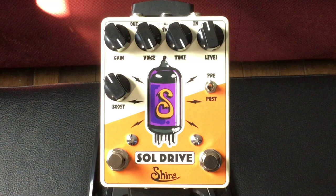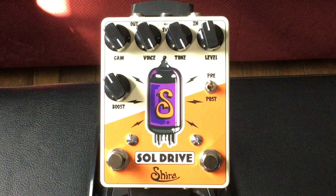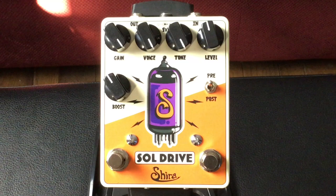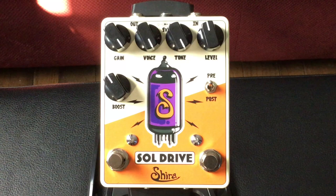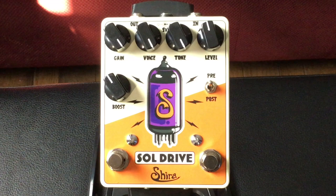Then of course you have the gain knob — and I love the gain in this pedal. Just underneath the gain knob we have another knob for the boost section, which is the volume for the boost. Then you have a little switch on the right side that says pre and post, and that has a lot to do with the gain stage — whether you're using the boost section for the clean tone or for your distorted tone.